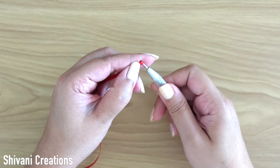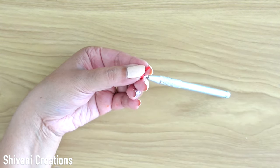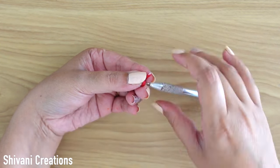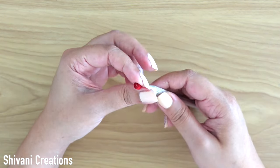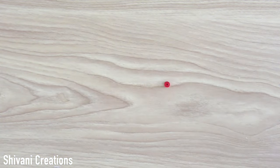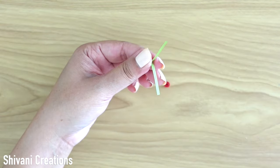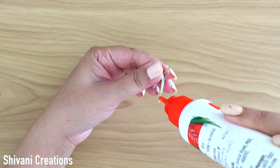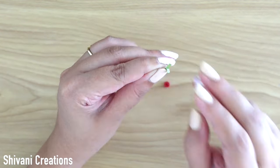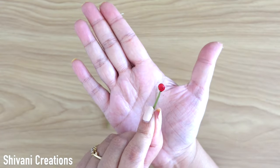Now I am making the filler. For this, I am taking half a strip of red color in 3mm and making one tight coil. Then taking one small piece of sap green color strip, just folding it from the center, adding a little glue, and then folding a tiny part of the strip from the top like this, and sticking the tight coil with this.